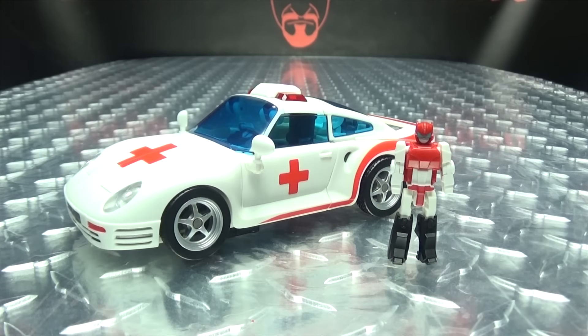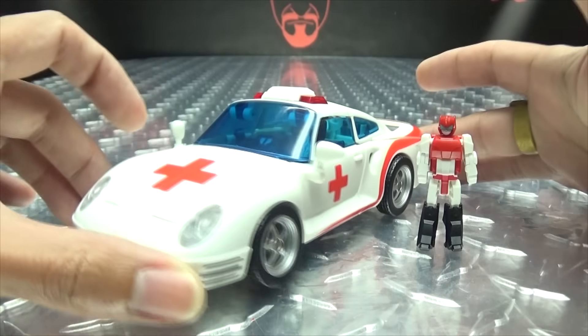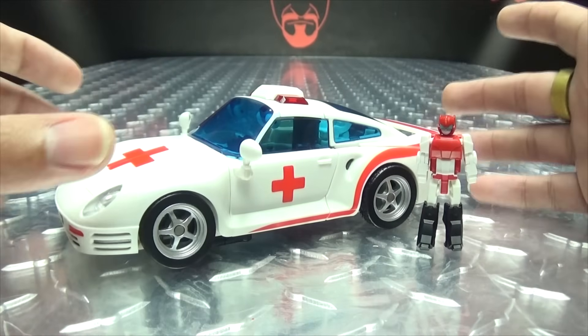Moving right along, here we have Athena, and this is Fans' Hobby's take on Minerva from Master Force, I believe. Full disclosure, I have not seen Master Force, so I know nothing about this character, but she looked cool so I got her. That's all I needed to pick this figure up — she looked cool, so I bought it.